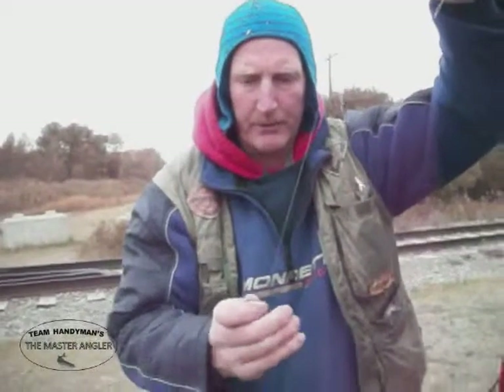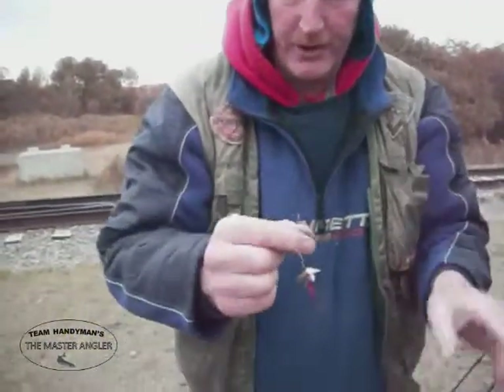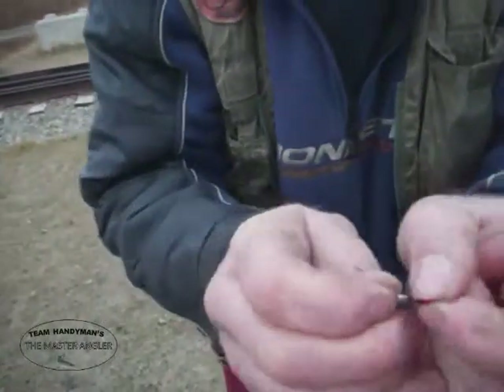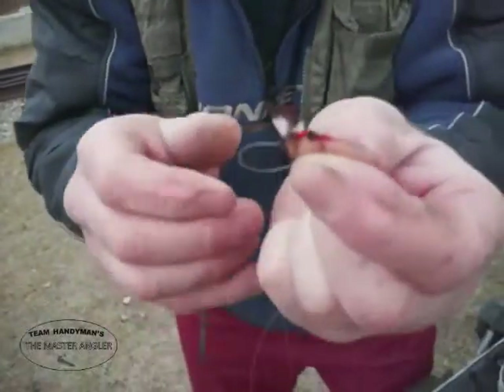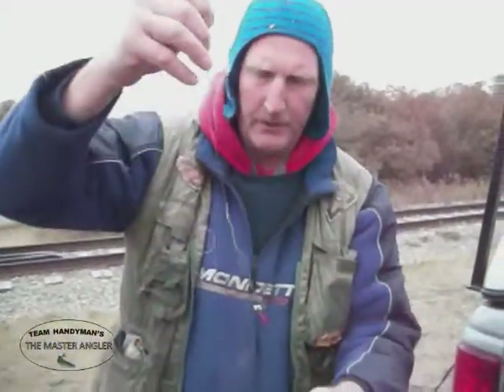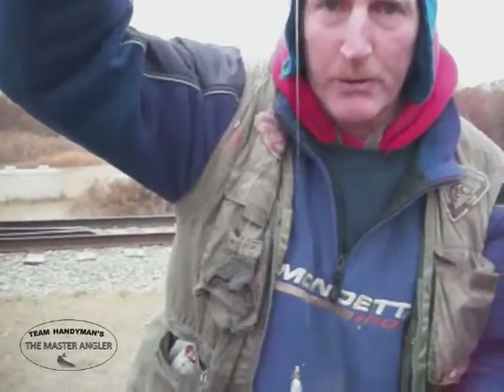You want it up off the bottom a little bit because they're tight to the bottom right now spawning. Another little trick: Royal Coachmen are the best. Tear the white wings off and just leave a little bit of white. Attach a maggot — because we're allowed to use a maggot in the river at this time of year, from August 16th to October 31st. Tip it with a maggot, or just cast it out and let it drift.